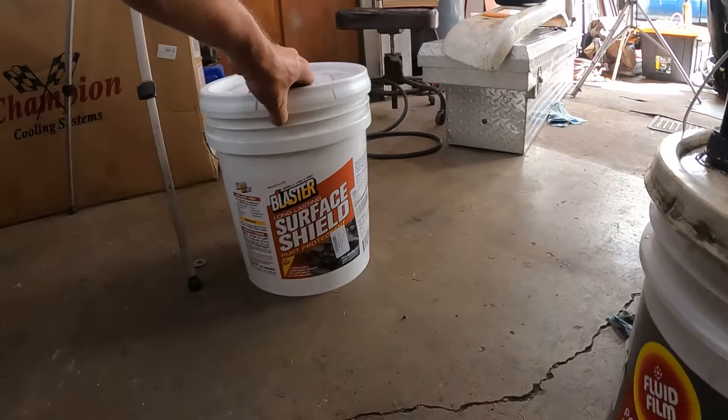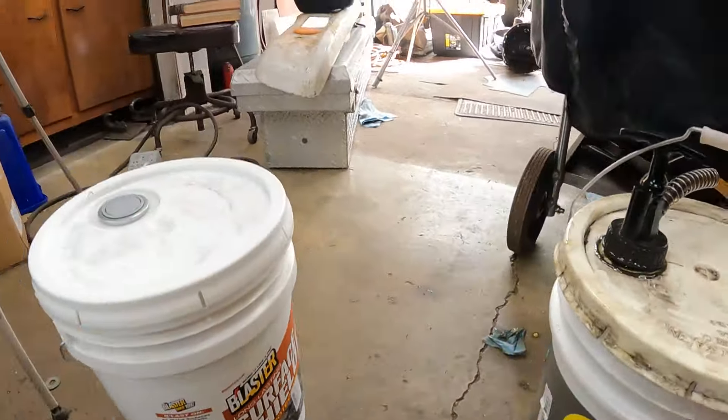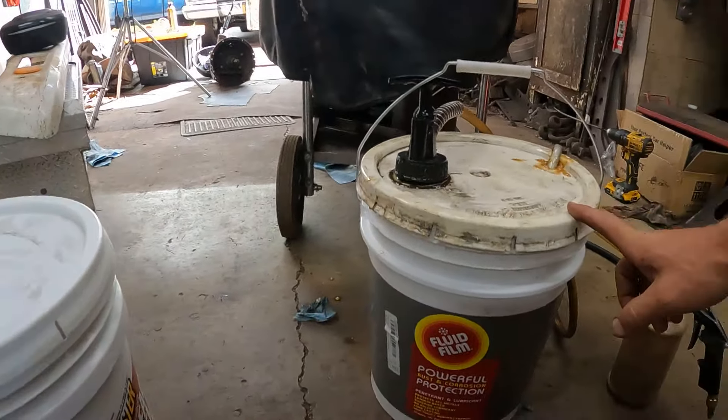Same thing with Surface Shield - you can order it on the internet. My coworker ordered in this five gallon bucket. I know fluid film's gone up this year. I'm paying $230 and change for a 5-gallon bucket - 18.92 liters. I'm not sure what Surface Shield is, but I think it's a little bit more expensive, over $300.